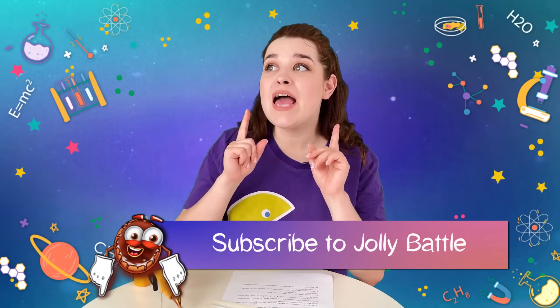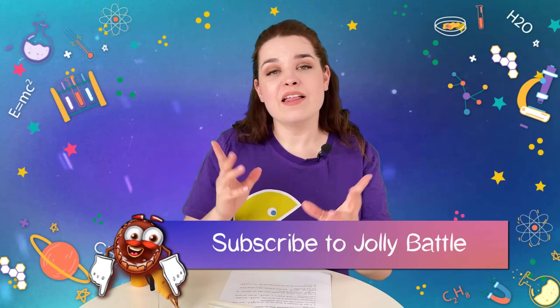Follow us for more amazing life hacks that actually don't work. See you in the next episode.